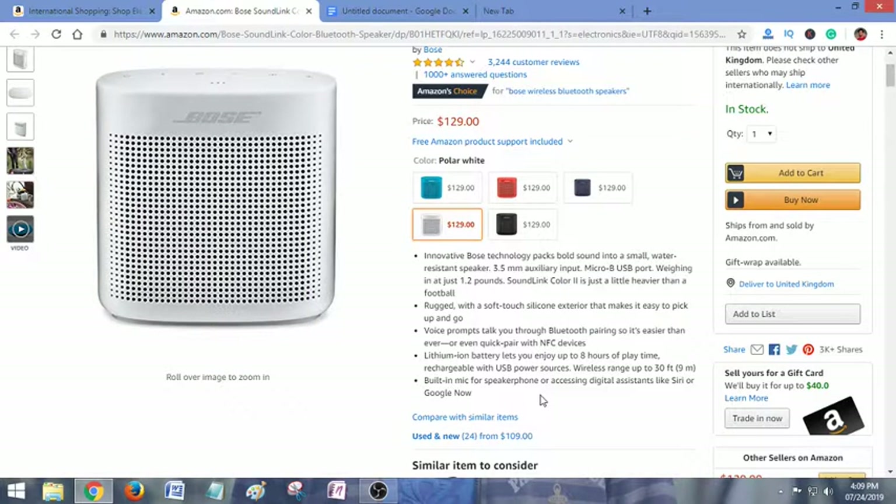It has a 3.5mm auxiliary input and a micro-B USB port, weighing just 1.2 pounds, so this is a lightweight speaker. The SoundLink Color 2 is just a little heavier than a football, with a soft-touch silicone exterior that makes it easy to pick up and go. Voice prompts talk you through Bluetooth pairing, making it easier than ever, or quick pair with NFC devices.